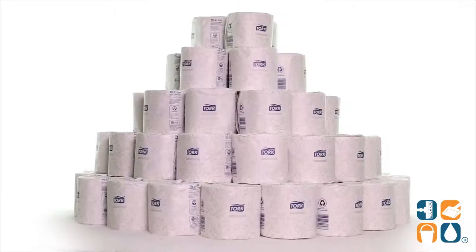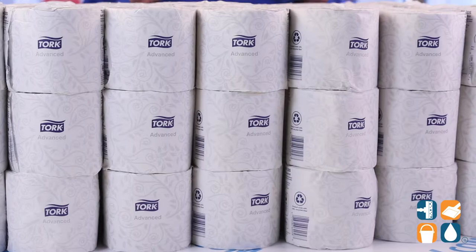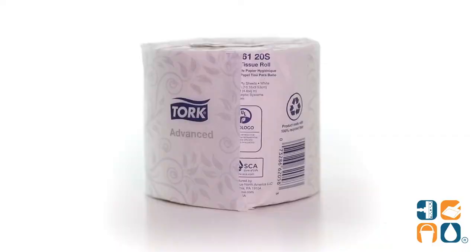Introducing the TORQ Advanced 2-Ply Bath Tissue in White, 500 sheets per roll, 96 rolls per carton — let me tell you what it's all about. I don't know about you, but in my world there is no such thing as too much toilet paper. I get anxiety just thinking about a few rolls left in stock. That's why this carton of TORQ Bath Tissue is perfect for my home and office.